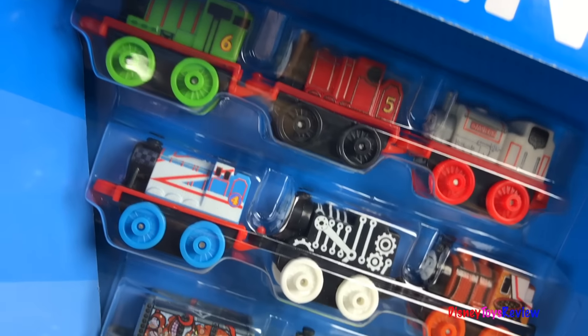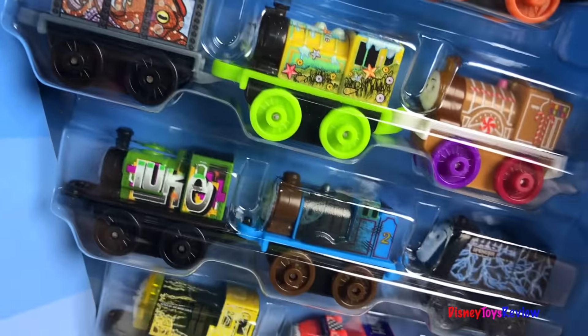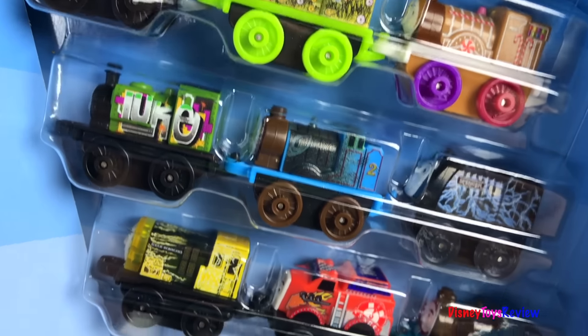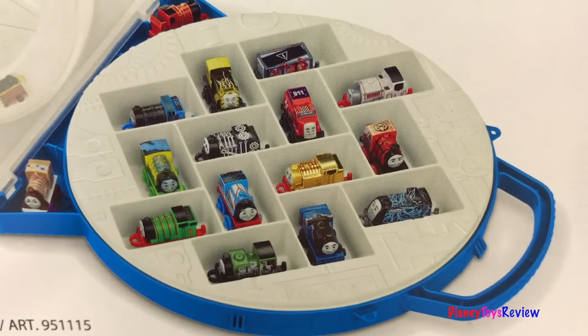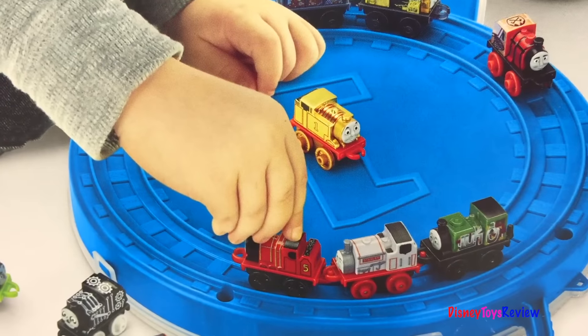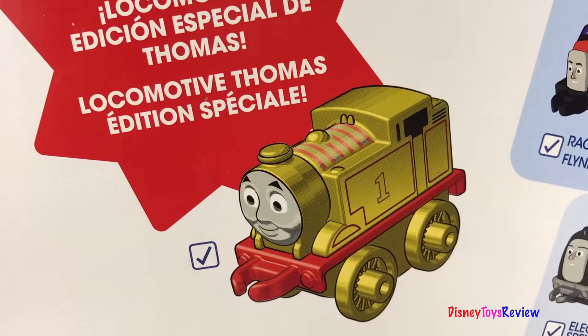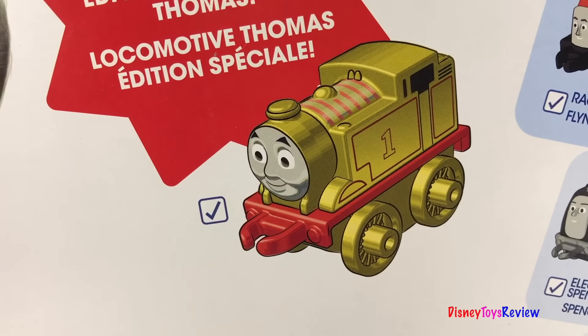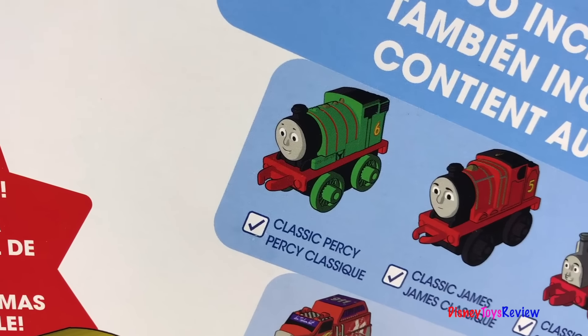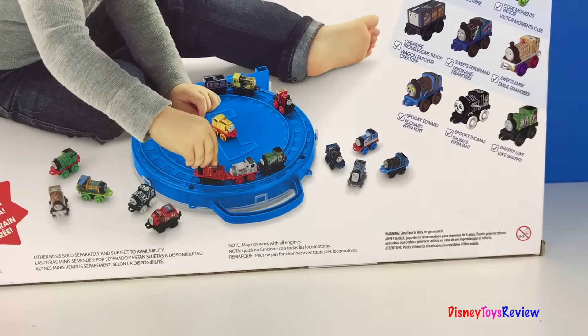It has a built-in track and it includes a special golden Thomas. It holds 16 minis and it comes with 16 engines so you can fill up your playwheel right away. You can collect and store your favorite minis and take them with you. Use the train track provided and have lots of fun. Enjoy the special edition golden Thomas and 15 other Thomas minis that are included. Let's check it out.